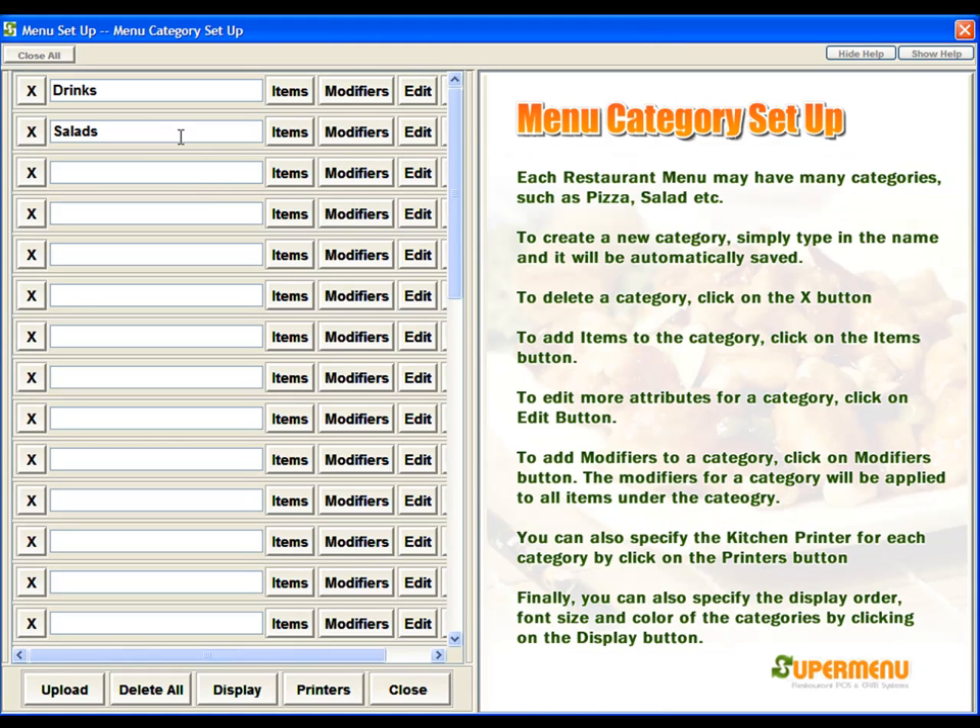This will take us to the Menu Categories screen. Currently, there are two categories. If we wanted to add additional ones, all we would do is type in the names of the categories that we want — for example, Sub Sandwiches. If we wanted to do one for Sides, we would just type in the names of the categories we want on the screen.